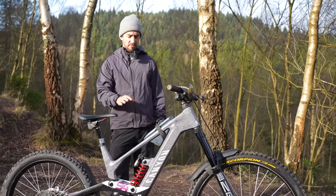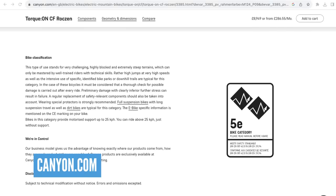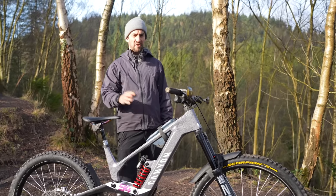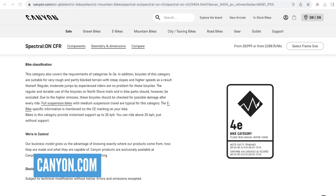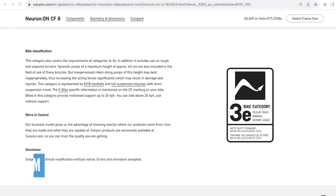Canyon gives their bikes a rating based on their strength. This is 5E, rated for big jumps, high speeds, bike parks, and downhill trails. Compare that to their more trail-oriented 150mm travel Spectral, which is 4E. Then their more XC adventure-style bike, the 140mm travel Neuron On, and that is 3E.